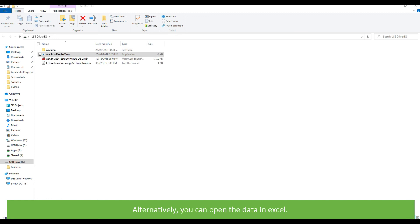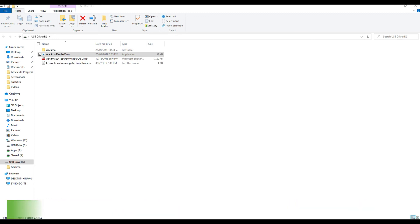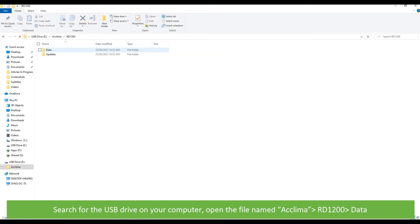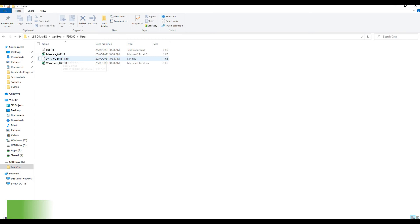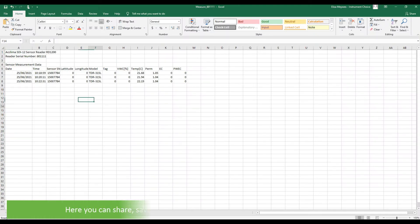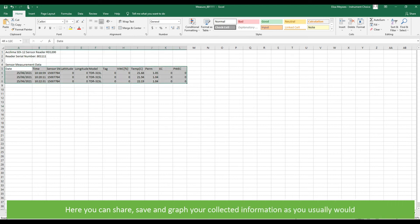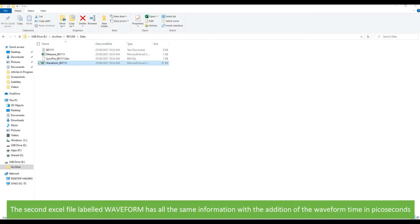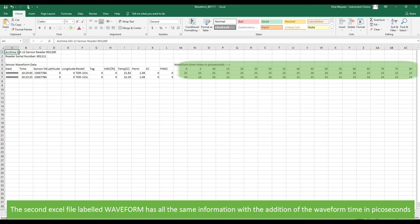Alternatively, you can open your data straight away in Excel. Simply return to the same file, search for the USB drive on your computer, open the file named Acclima, RD1200, then data. Double click to open the file measure underscore your device's serial number as an Excel file. Here you can share, save and graph your collected information as you usually would. The second Excel file under this labeled waveform has all of the same information with the addition of the waveform time in picoseconds.